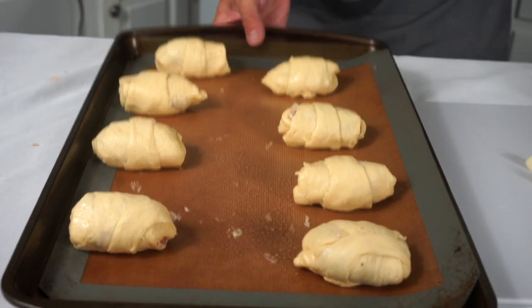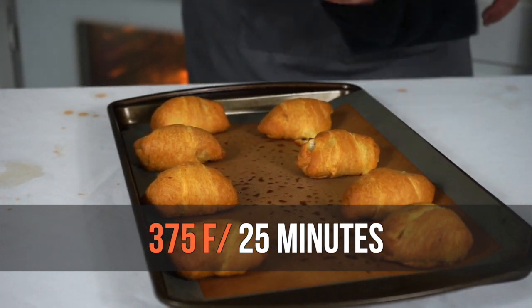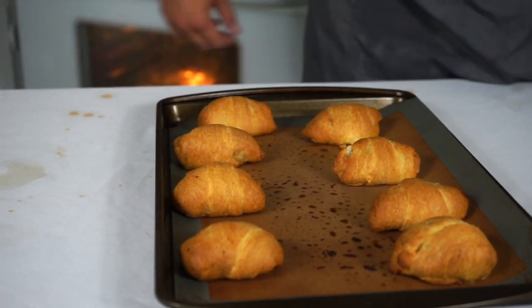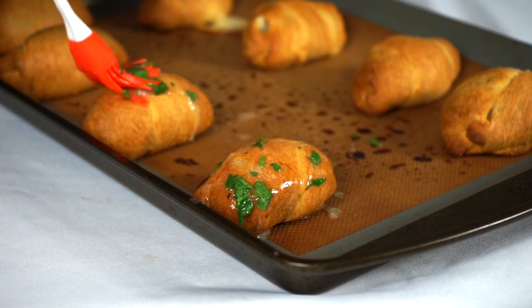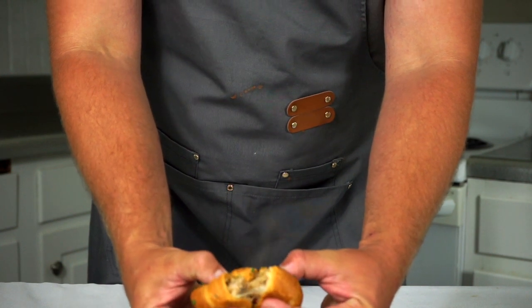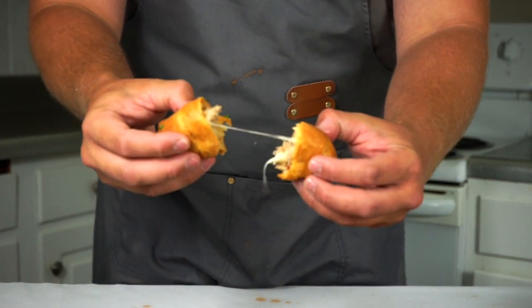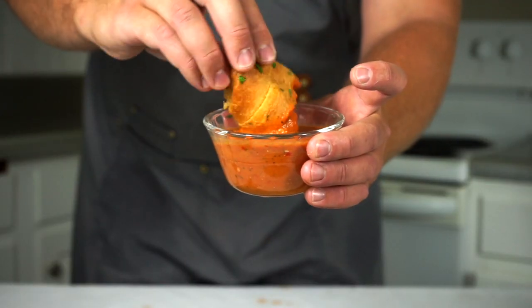Once I have all eight of those, I'm going to cook them in the oven at 375 degrees for 25 minutes until they're golden brown. Then I'm going to brush them with garlic parsley butter. These are very addicting but great for parties and get-togethers — a steamy, buttery, cheesy bundle of joy. You can dunk these in the sauce that you reserved from earlier.